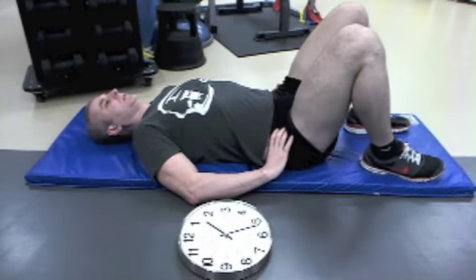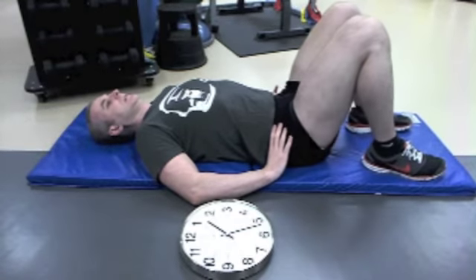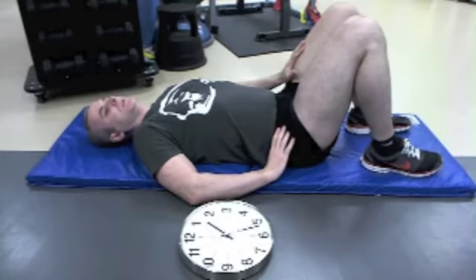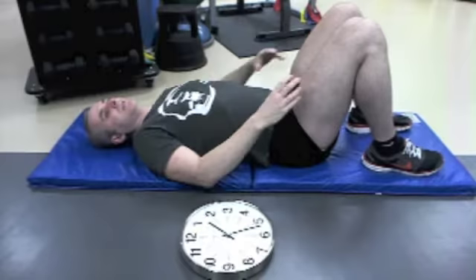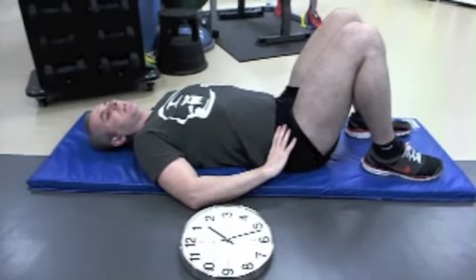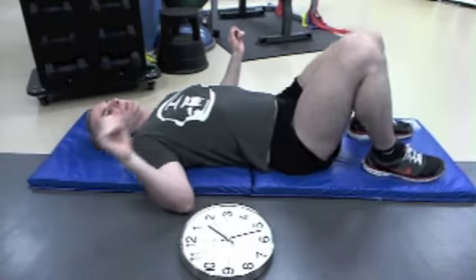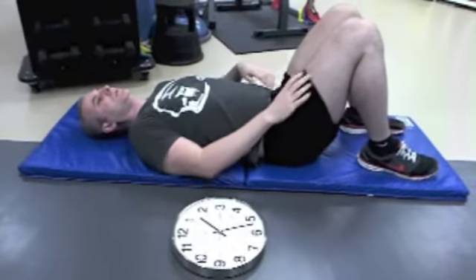Then I want you to do 3 o'clock to 9 o'clock, five times each. Do not try to use your legs to facilitate the motion — the motion should be coming mostly from your pelvis. If I'm tilting to the 3 and my legs go with it a little bit, that's okay, but my legs shouldn't be flopping over to the side.